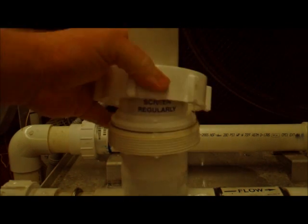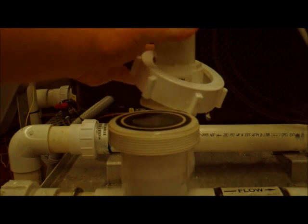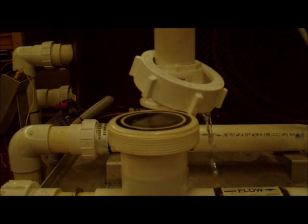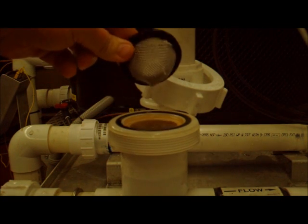Keep going until you get everything clear there. Eventually that water will stop and you just slide your manifold back a little bit and then you're going to pull out your little union screen right there.